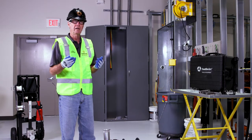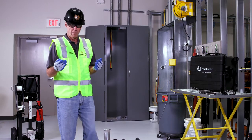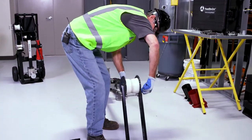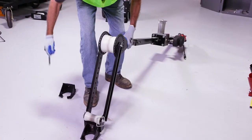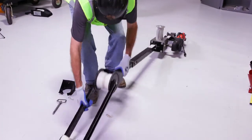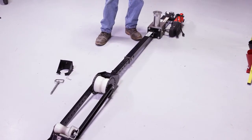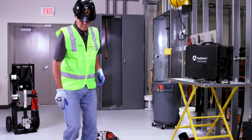Now we're going to show you how to set it up for an overhead wire pull, which will be an identical situation. This is how we started for an underground wire pull — now we're going to set it up for an overhead wire pull.